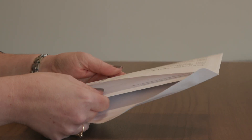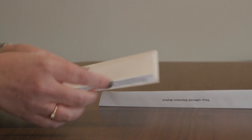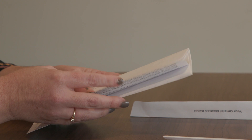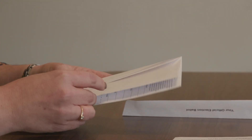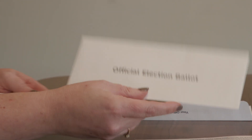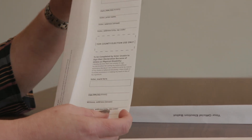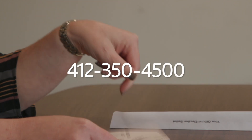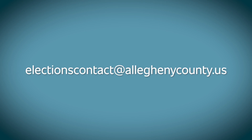Here's what it looks like. Inside should be four items: a ballot, an instruction sheet, and two envelopes. One has the words Official Election Ballot printed on it, while the other is a pre-addressed postage paid envelope. If you are missing any piece, please contact the Elections Division by phone at 412-350-4500 or by email at electionscontact@alleghenycounty.us.